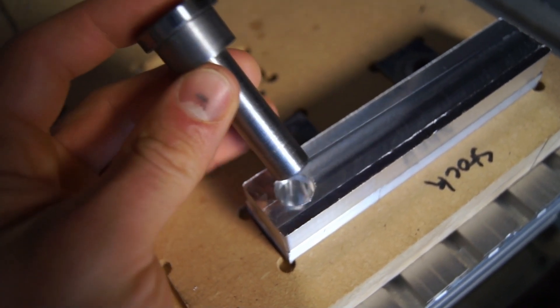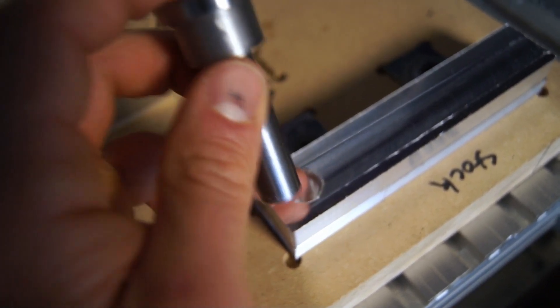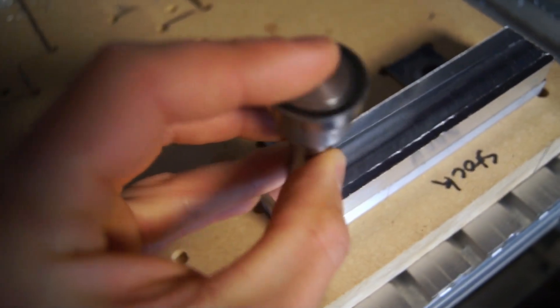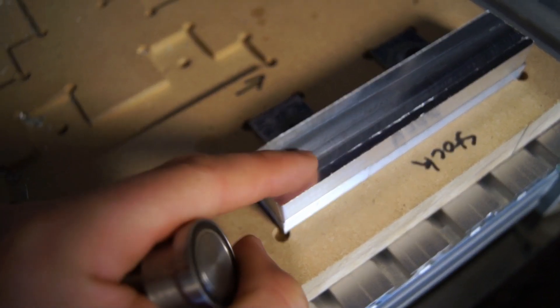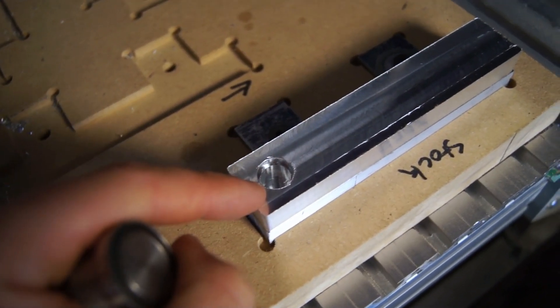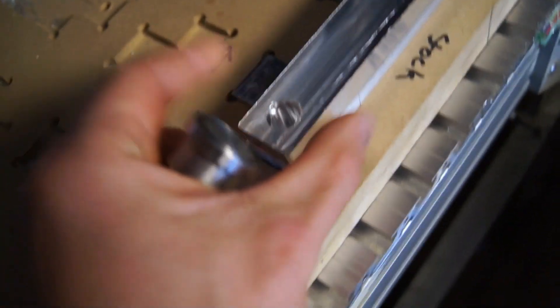This I know to be just about half a thou under half of an inch, and this is supposed to be a half-inch hole, and it will not go in there. I measured this — I think it was three or four thou undersized — which is a problem I've been having with my machine. I'm not sure why, but it's just making everything a little small. I should measure the outside of this.